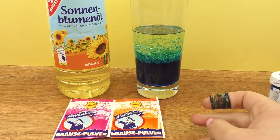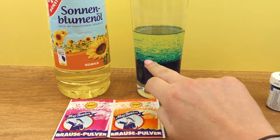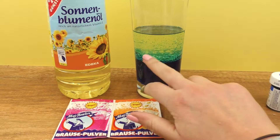If you look at it, you can see air bubbles forming. The water is very active.